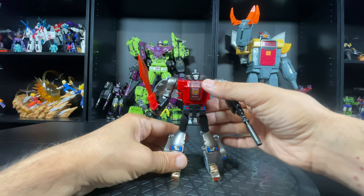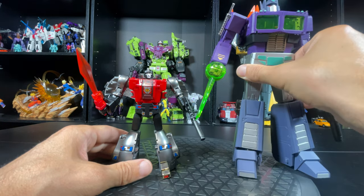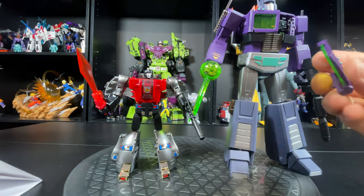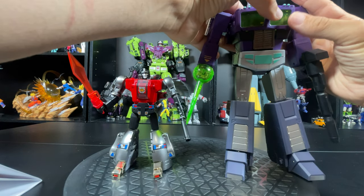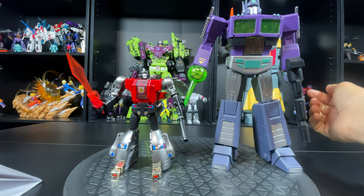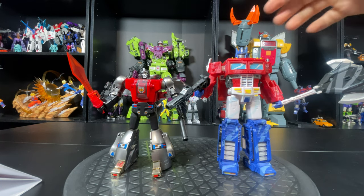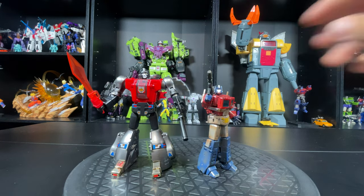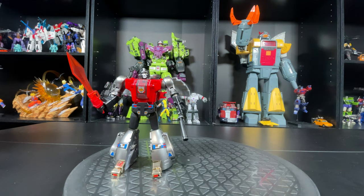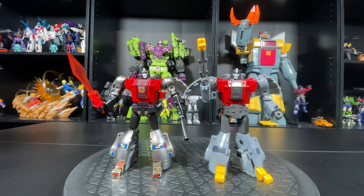He just looks freaking amazing. So real quick, here's a comparison with Masterpiece scale — I broke this part, I need to screw it back on, it's annoying. Anyway, big size. Get this guy out of the way — then we got CHUG scale Optimus. Then we got another New Age Legends — so that's a good size right there. And of course we're going to compare it with the toon version of the same thing so you can check it out.